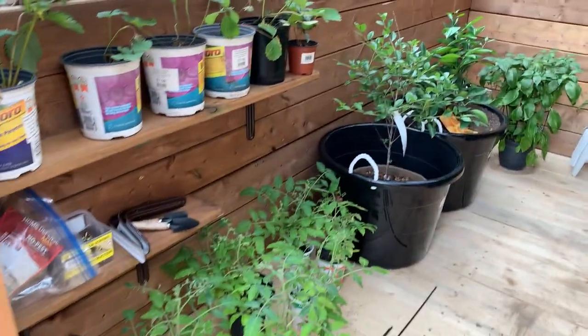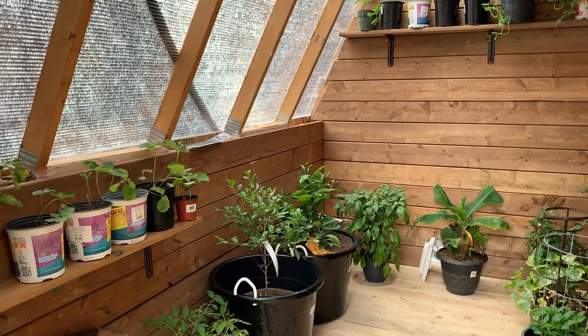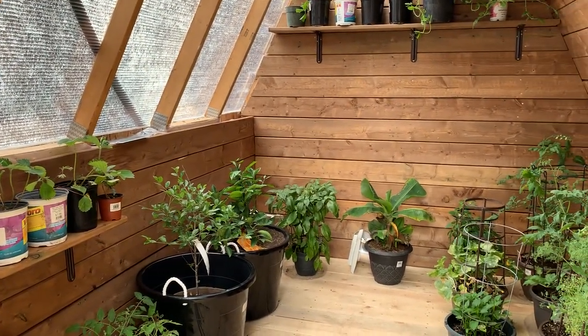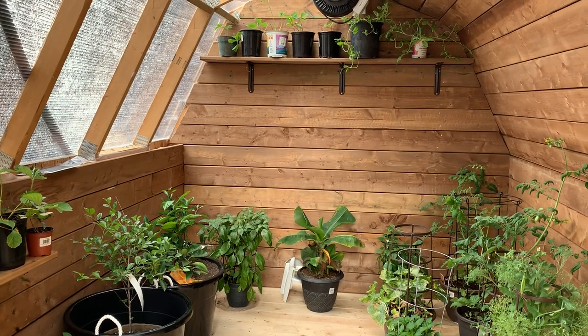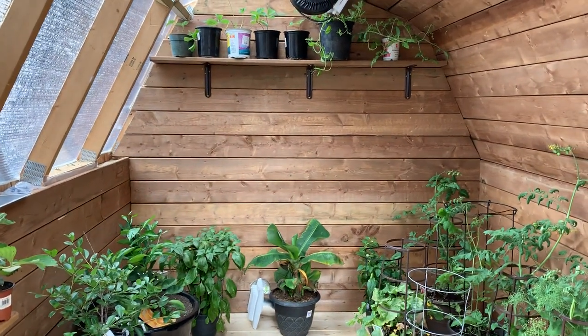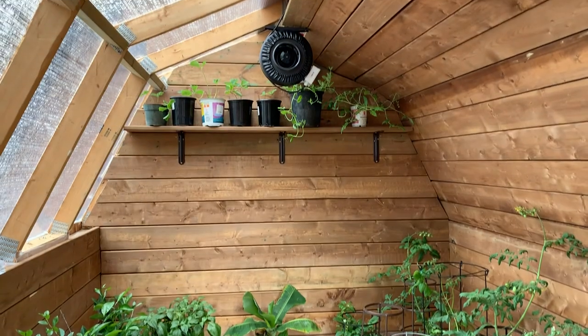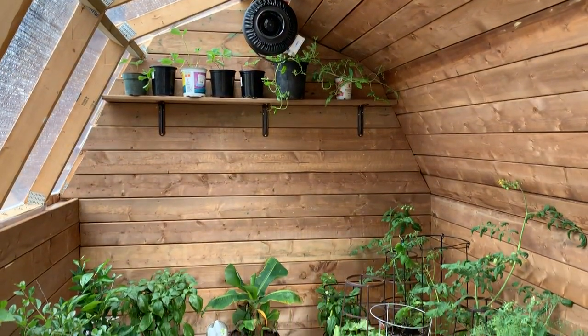We're going to fill it up with a bit more vegetables and fruits and put up a couple more shelves. We'll see how we can grow things once we get into adding some heating or temperature regulation beyond the ventilation fan. I'll provide another update — thanks guys.